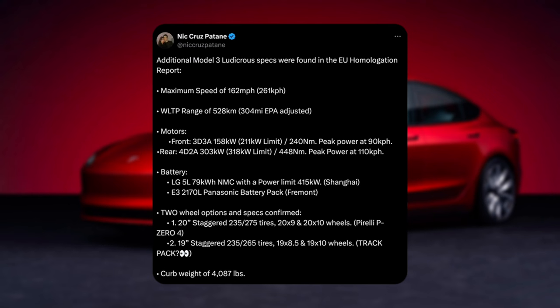Is that 415 kilowatts the charge speed? I don't think so. Either way, 79 kilowatt-hours — that's about the same size as a Model Y currently, with a Panasonic battery pack from Fremont.